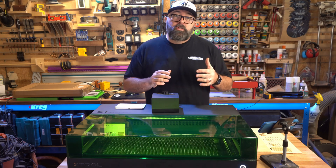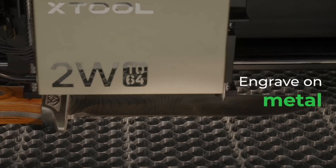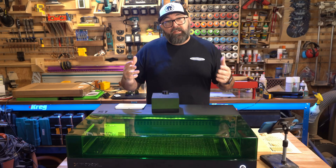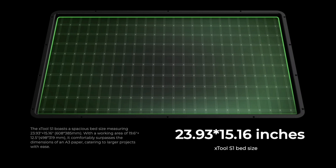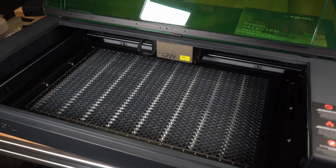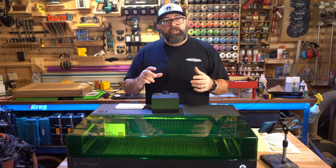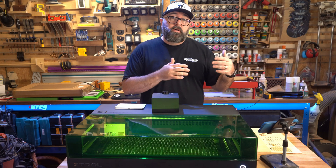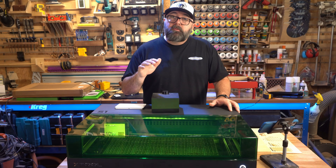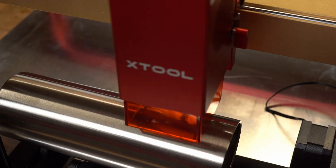You can also swap in the infrared module, which allows you to etch a wide variety of metals. The great thing about swappable modules is that you can use the right one for the type of work you want to do. The work surface is around 13 by 20 inches and has the ability to swap out either the upgraded honeycomb or the bars at the bottom of the work bed. The honeycomb bed is high quality, includes really cool magnet hold-downs, and is actually pretty heavy and very durable. There's also an option to add the riser just like on the P2, which gives you extra Z height — you'll need that if you want to use the rotary attachment. I've used the rotary on my D1 Pro and it's the same one, so I don't expect any difference in performance on this unit.